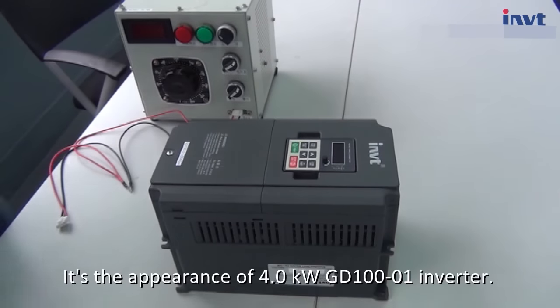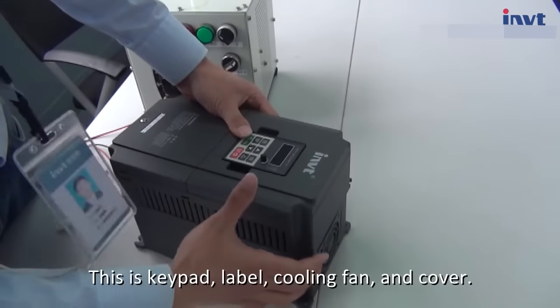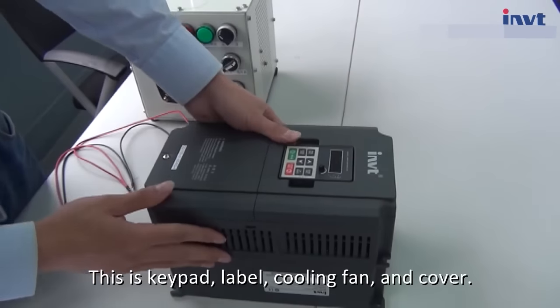This is the appearance of the 4kW GD100-O1 inverter. This is the keypad, label, cooling fan, and cover.